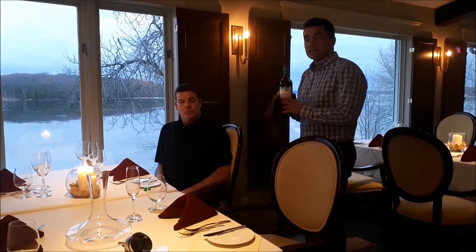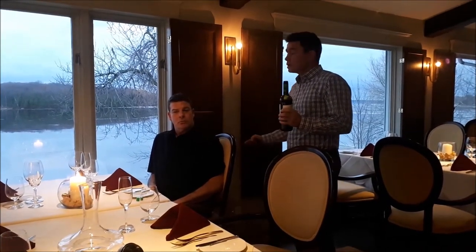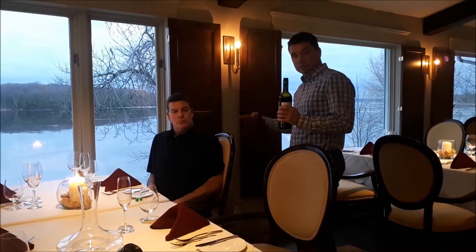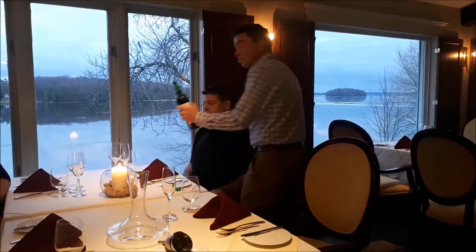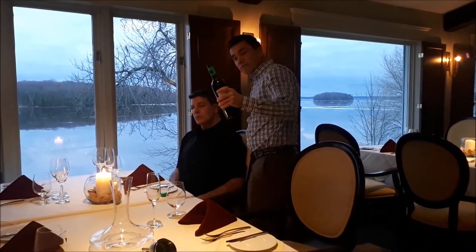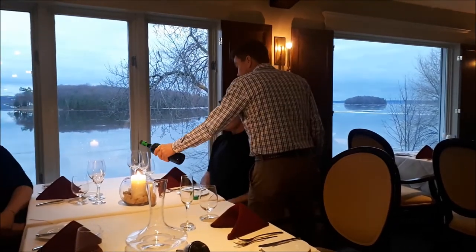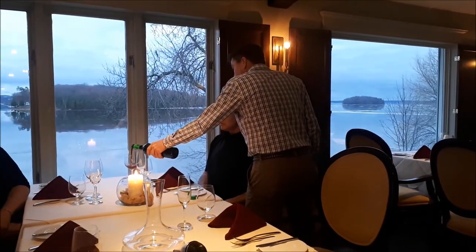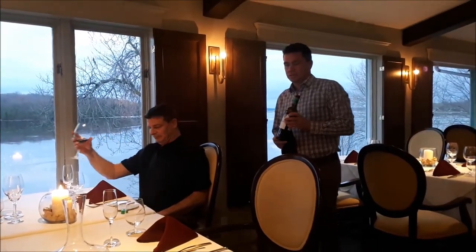Generally you want to pour from the right side if you can, but because of where Andrew's sitting, I'm going to pour from his left-hand side using my left hand. When I pour the wine, I pour it gently, and when I've poured enough, you give the bottle a little twist — that keeps the bottle from dripping. Pour it gently and a little twist. Very nice.